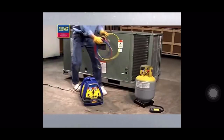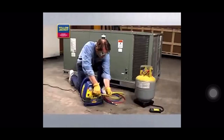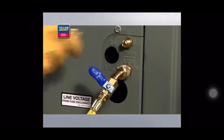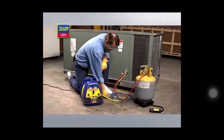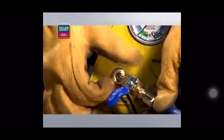First, turn off the power to the system you're servicing. Next, connect a hose from the discharge port of the recovery unit to the vapor side of the HVAC system. Then, connect another hose from the liquid side of the HVAC system to the sight glass and on to the liquid side of the recovery tank. Finally, connect a hose from the vapor side of the recovery tank to the suction port of the recovery unit.